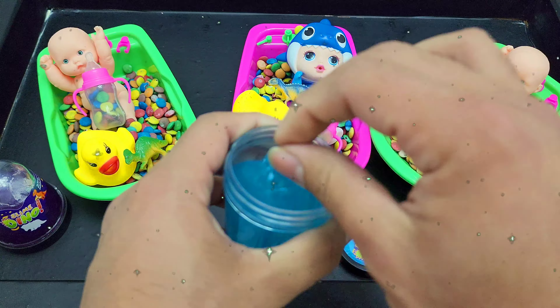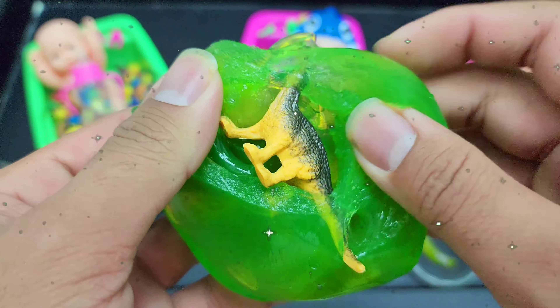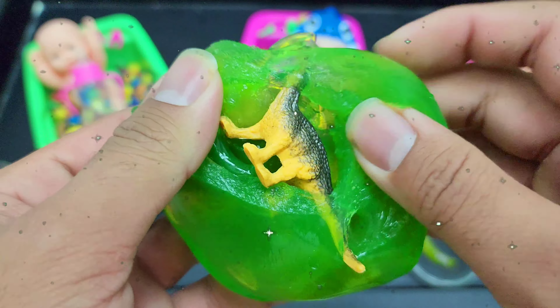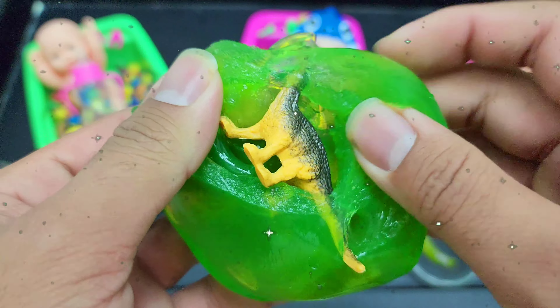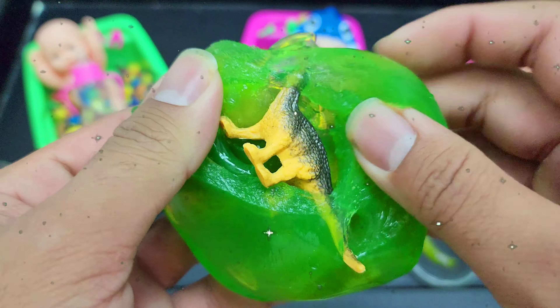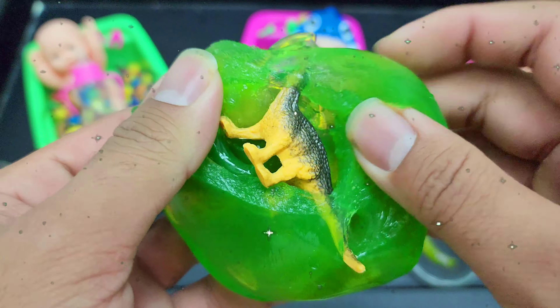The eggs are all mixed. The egg is cooked. I'm going to cook the egg. Chili pepper, pepper. It's good.